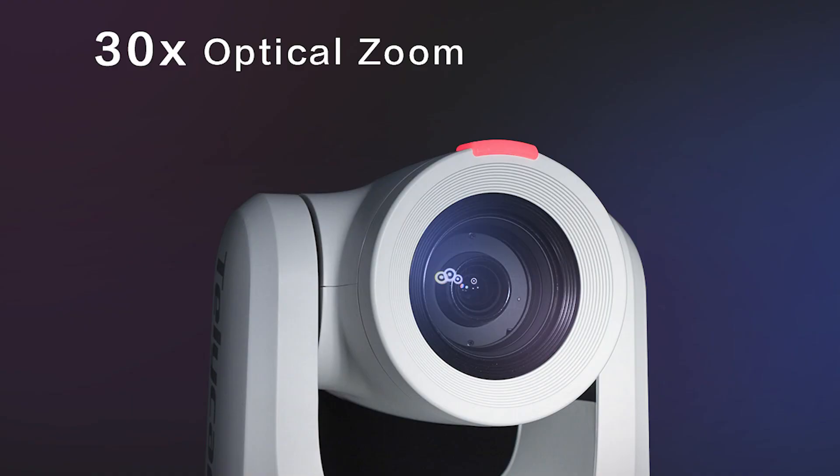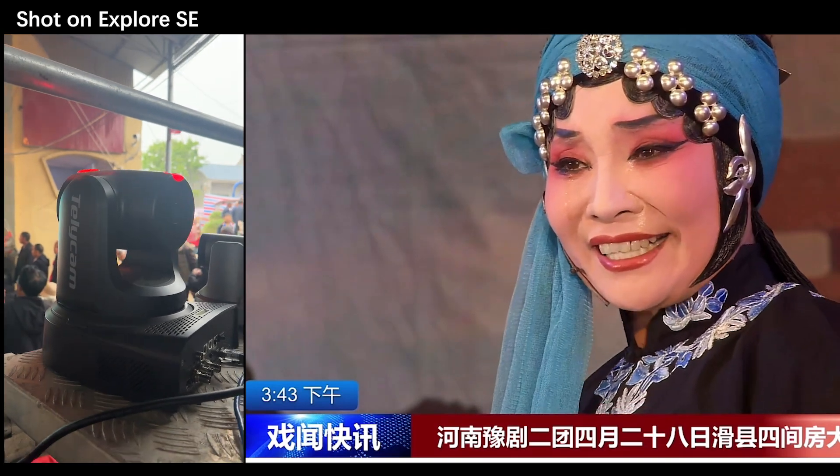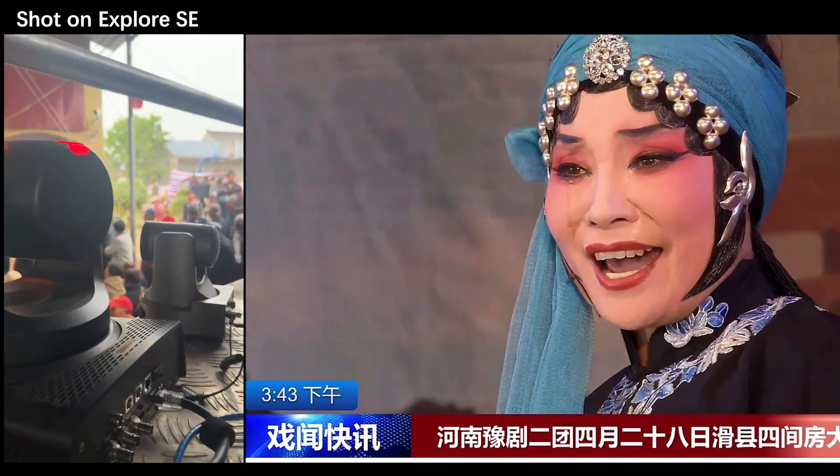With 4K 60 frames per second, 30 times optical zoom, and great ISP and sensor, this Telecam X4SE delivers broadcast-quality images. With NDI, setup is super easy.